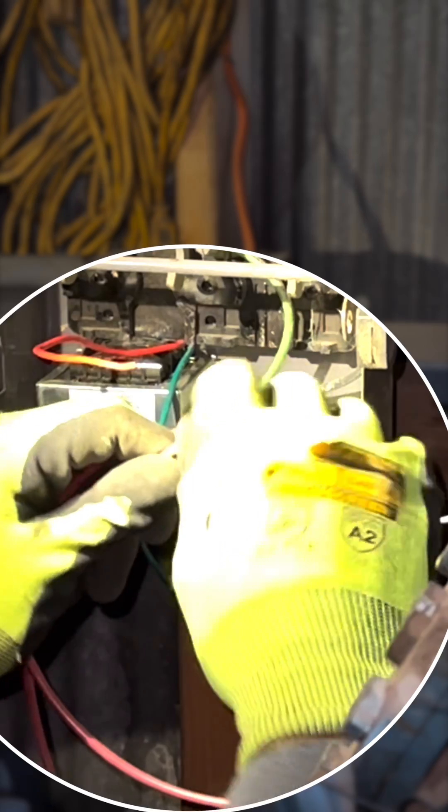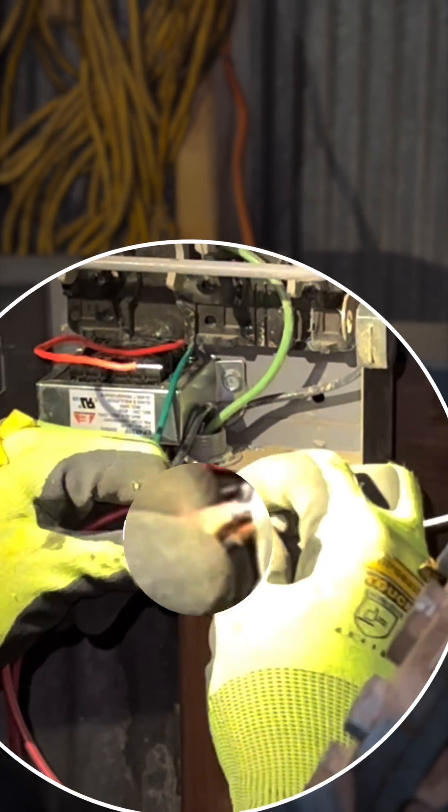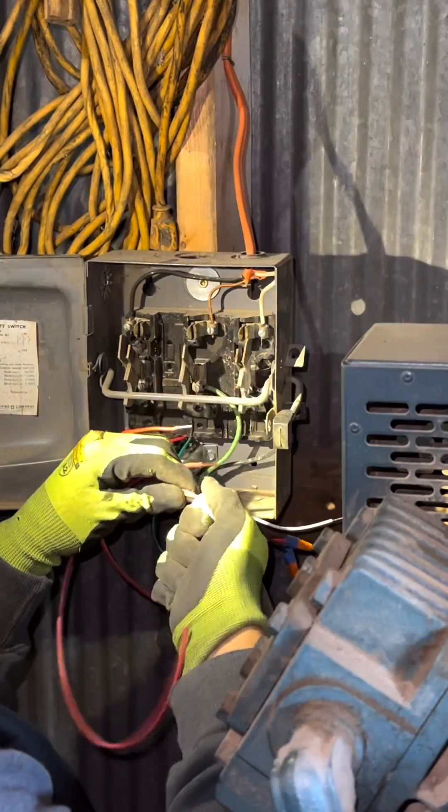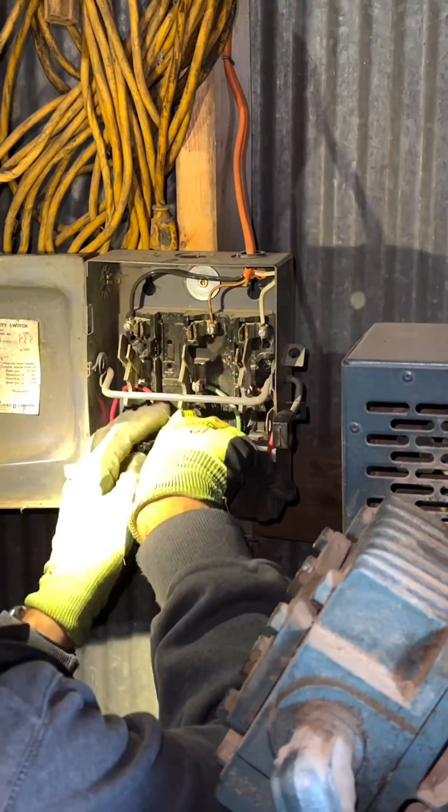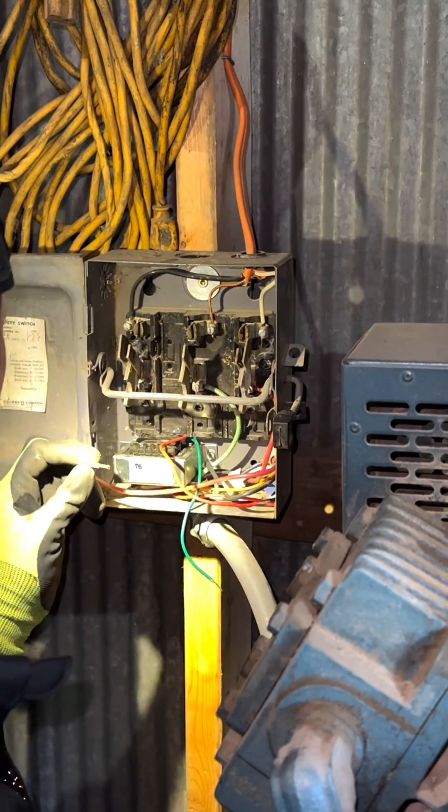I'm just wiring into the load side of this disconnect. That way if the power is ever shut off, the solenoid won't try to open and close if that other switch is turned on. I'm just doing what's called pigtailing here — I took the load wires off of that disconnect and then I'm tying them to the primary side on this transformer. I'm just adding a little jumper wire and tying it back into that disconnect.